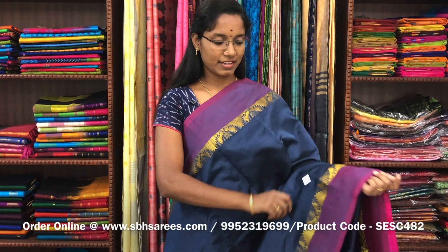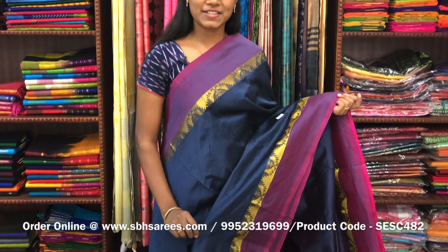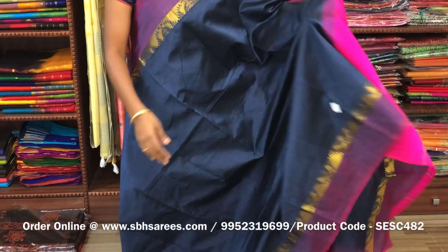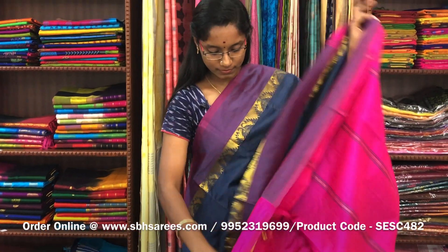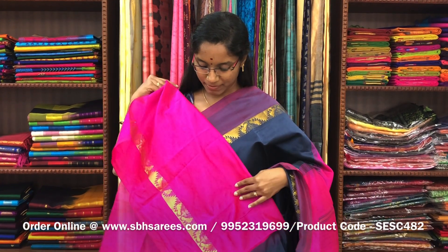There is semi silk cotton saris with elephant gray and pink combination. In this, we have a small sarika border on both sides of the saree. The entire body is spread in elephant gray color with a lined pallu in pink color and a plain pink blouse. The price of the saree is 1300 and the product code is SESC482.